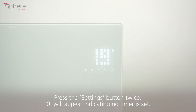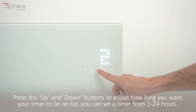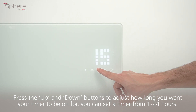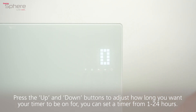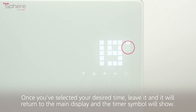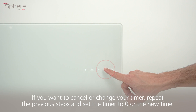Setting a timer. Press the settings button twice. Zero will appear indicating no timer is set. Press the up and down buttons to adjust how long you want your timer to be on for. You can set a timer from 1 to 24 hours. Once you've selected your desired time, leave it and it will return to the main display and the timer symbol will show. If you want to cancel or change your timer, repeat the previous steps and set the timer to 0 or the new time.